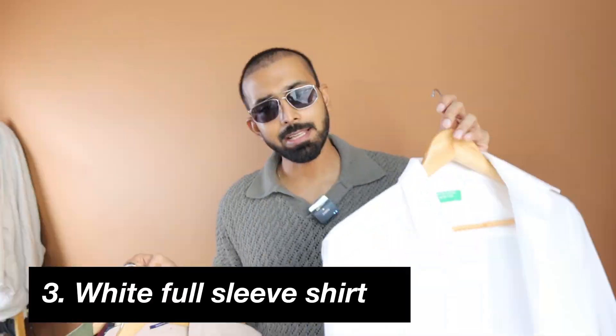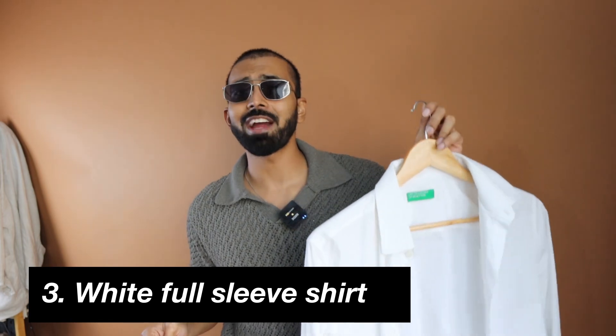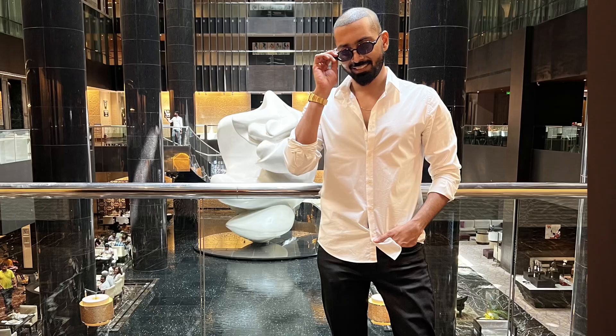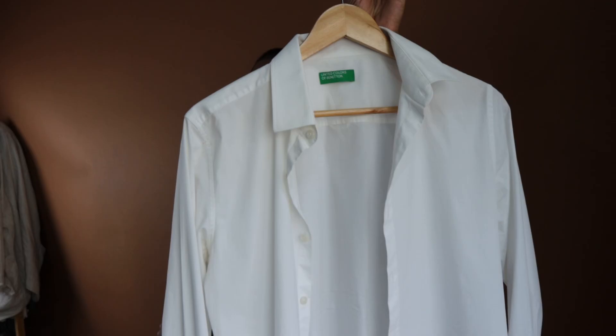Before talking about that, let's talk about the five shirts I got for this video. We do have a white t-shirt, but white color is endlessly versatile. Not a button-down collar, but a solid color full sleeve white shirt, which you can use for formal purpose, smart formals, smart casuals, casuals — whatever it could be.